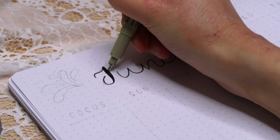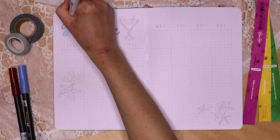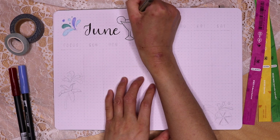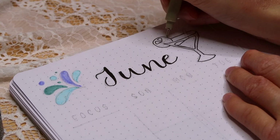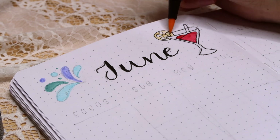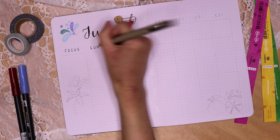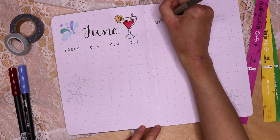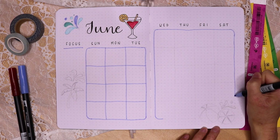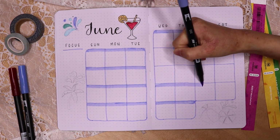For the next spread, I wrote out June in the script font at the top of the page, then drew a splash doodle next to the word June. To the right of the header, I drew a summer drink with a lemon and a straw sticking out of it, starting with a fineliner before coloring it with Tombows. Next, I wrote out the headers for my focus on the left-hand side as well as the headers for the days of the week across the page. Using the blue Tombow from the previous pages, I underlined 'focus' and drew the calendar boxes, highlighted the top of each box, and wrote the dates.